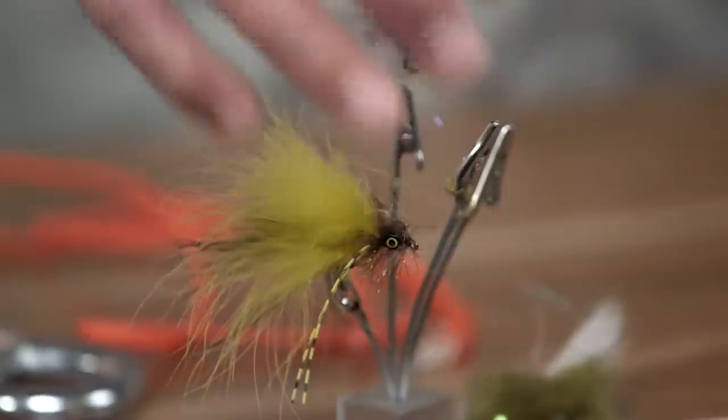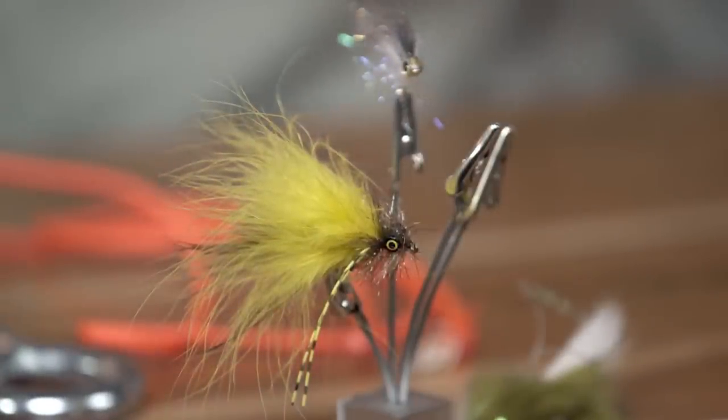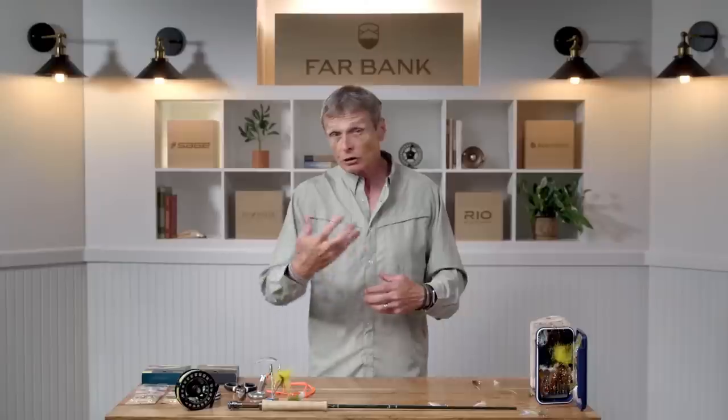But also, streamers can be things that annoy fish - they arouse aggression, they're a territorial dispute, or they're in the way of the fish and the fish will slash them and grab them. This yellow thing, for example - there's nothing in the world that looks like that, with yellow fur and brown and rubber legs hanging down. It doesn't look like a fish, but it sure as heck annoys fish, and fish will slash and grab it in a fury. So streamers can be either an annoying attractor type or a bait fish pattern.